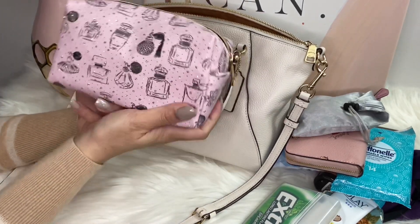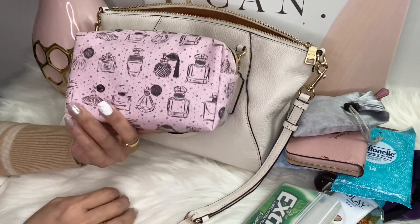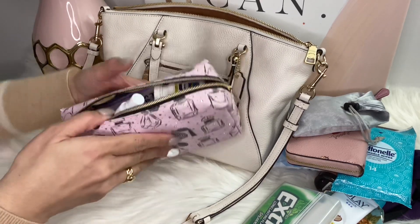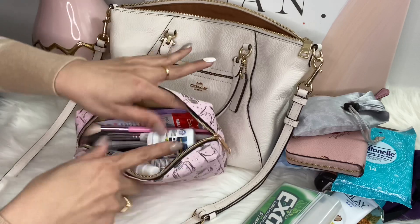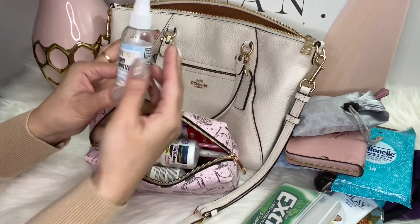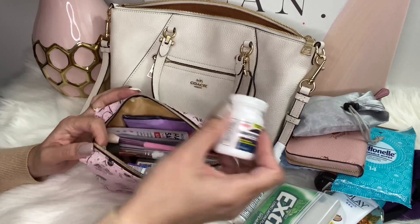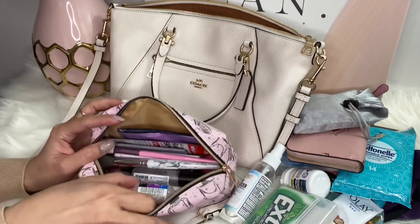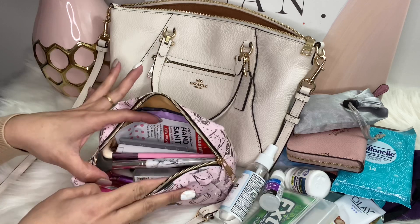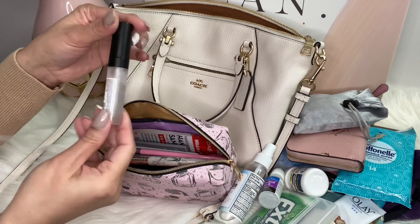You guys have already seen this makeup pouch every time I do a 'what's in my bag' video. It's so cute. Inside I have all my stuff for everyday use. I have my hand sanitizer spray — unscented — my IBC pen just in case I have a bad headache, then I have my Gentle Tears eye drops, and my lip oil — I love this one.